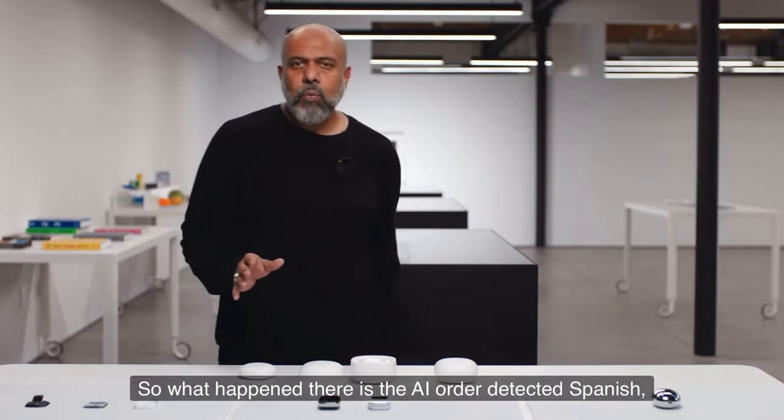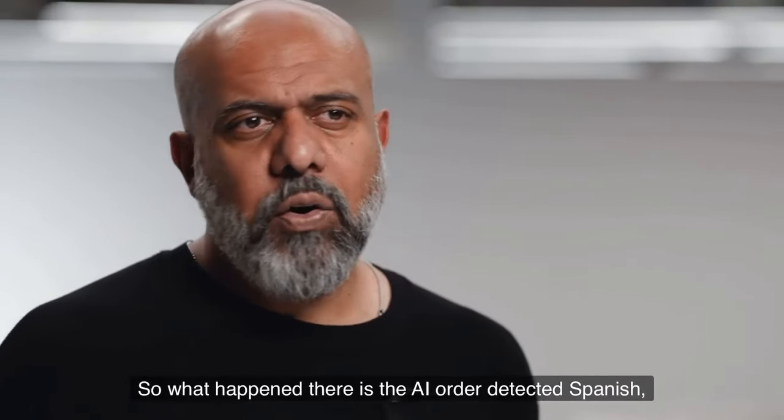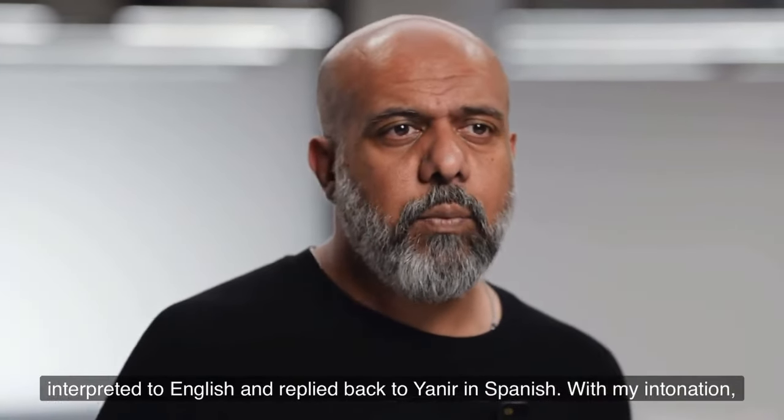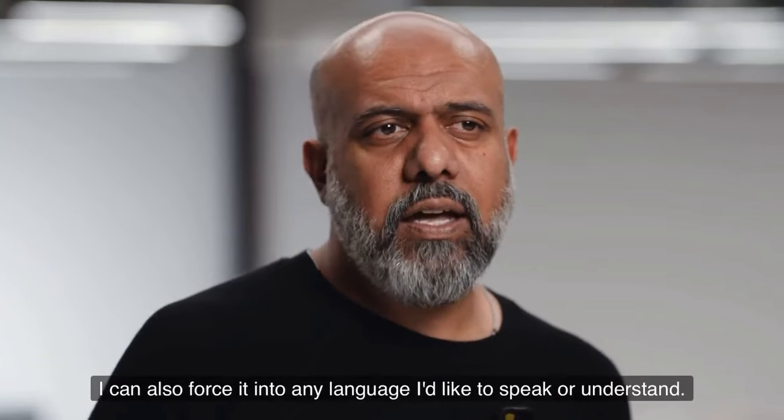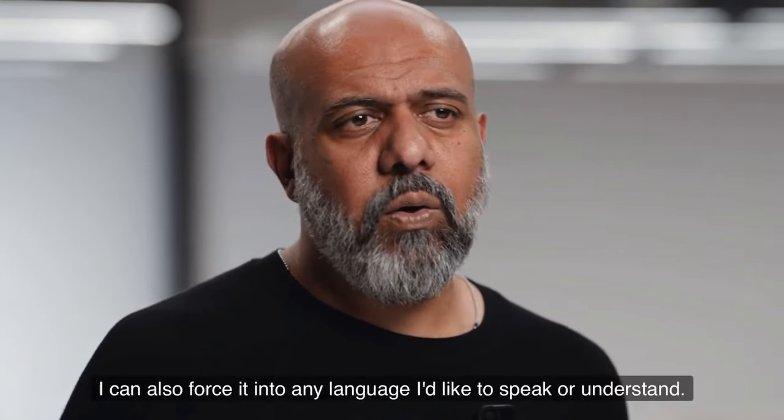What happened there is the AI auto-detected Spanish, interpreted it to English, and replied back to Yanir in Spanish with my intonation. I can also force it into any language I'd like to speak or understand.